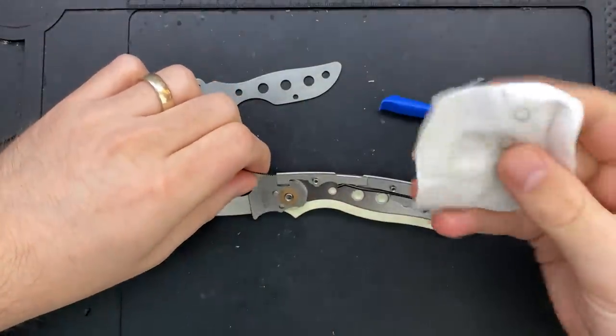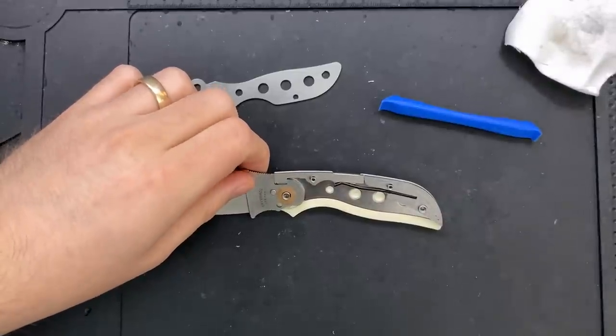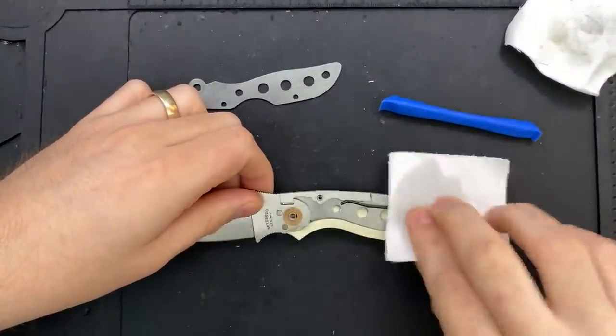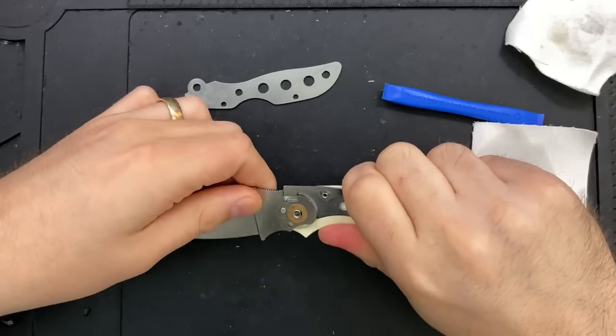There's some oil on the pivot as well, but for what it's worth, this knife is factory fresh. This was sent to me by Spyderco — full disclosure — after I requested to take a look at one.